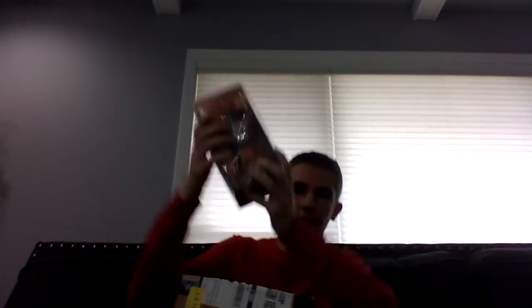Only one day till Christmas. Let's see what we got. Oh my goodness. Oh yeah. JBL — it's the JBL Flip 5 Bluetooth speaker. Awesome.